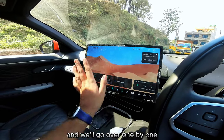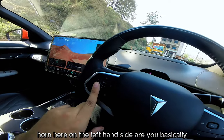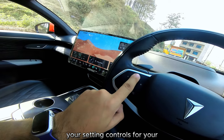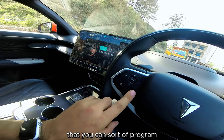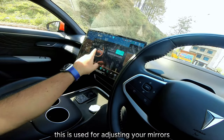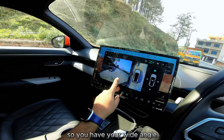Starting with the buttons on the steering wheel — you obviously have your horn. On the left-hand side are your setting controls for the car, and then you have two programmable buttons, one and two, but at the moment these are used for adjusting your mirrors. There's also a dedicated 360-degree camera button.